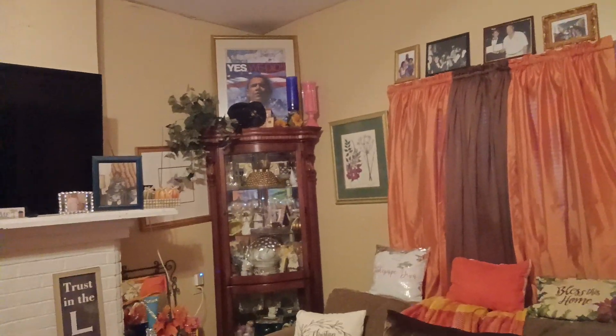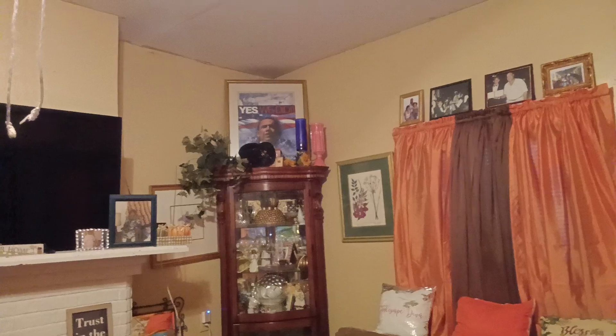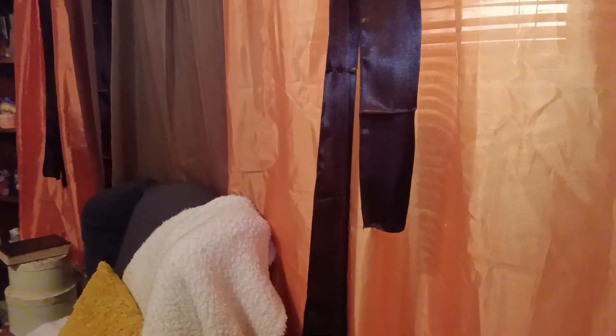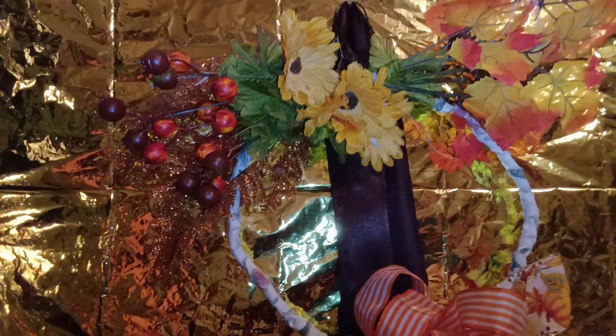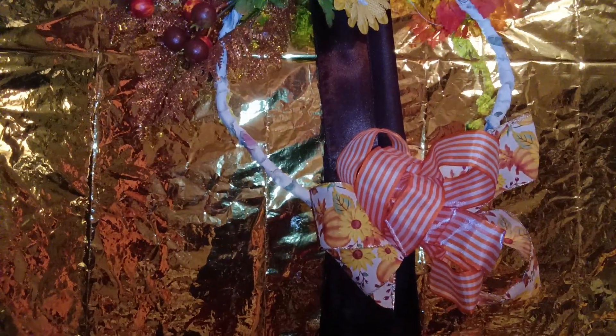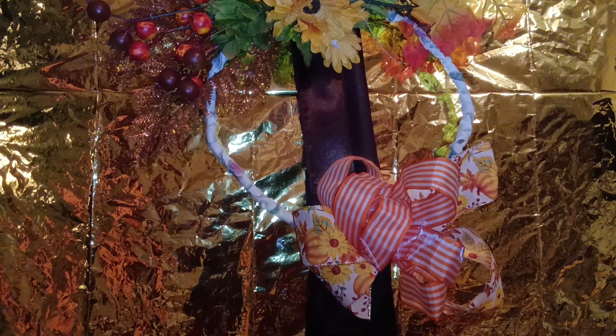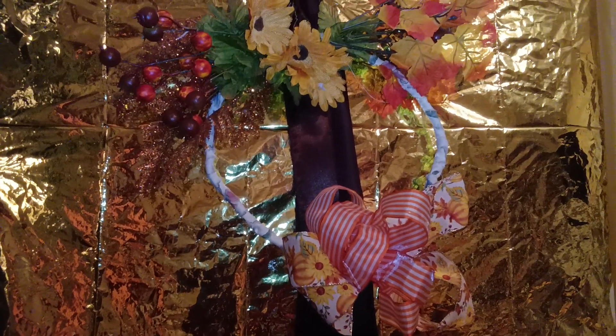Oh, and did you see my man up there? That's Obama — I put 'Yes We Did' with the picture of him. And I have pictures all around my wall because I have a large family. When you come into my home you see pictures on the wall, on the floor, on the curio, on the desk — everywhere, because I have grandchildren and children. And this is another wreath that I made for the fall and I hung it on this door against a gold background. That gold came from the Dollar Tree — it's just a tablecloth that I taped on the door and then put my wreath up.